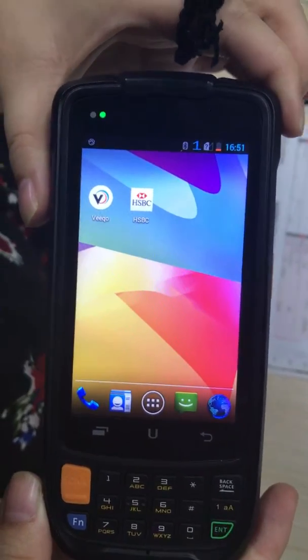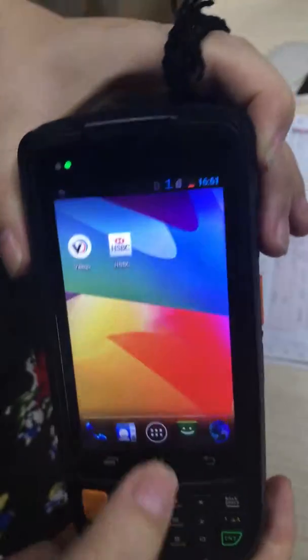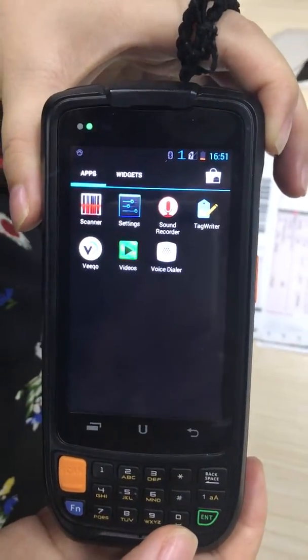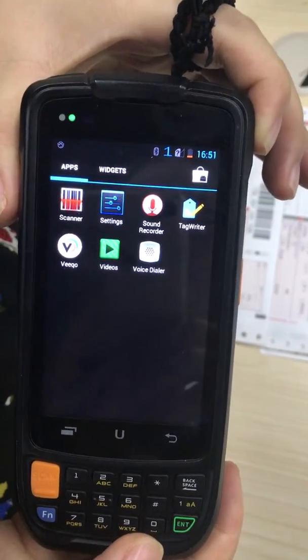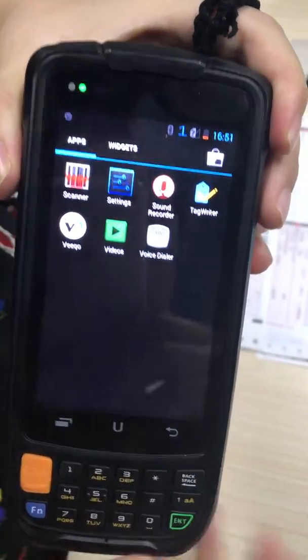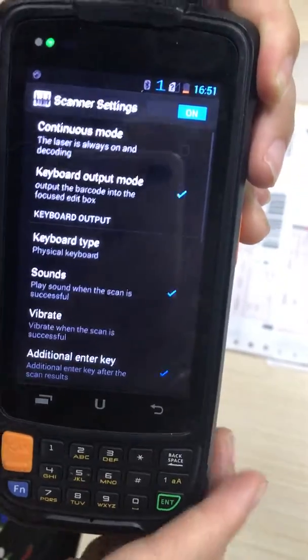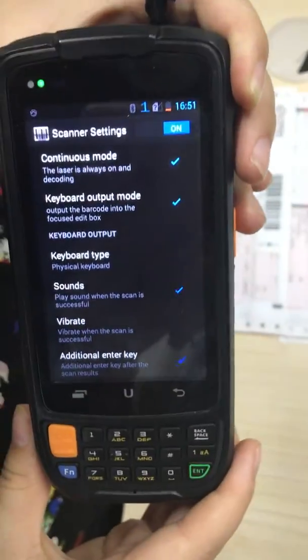This model is S19.5, which you already inquired about on our Alibaba. If the function you mentioned — scan automatically — means continuously scan, then you can go into settings. There is a scanner setting where you just need to choose the continuous mode.